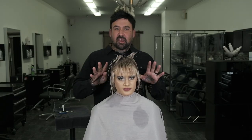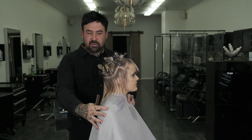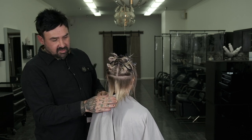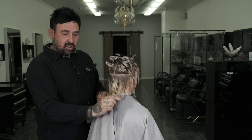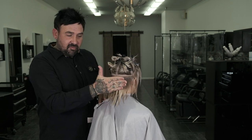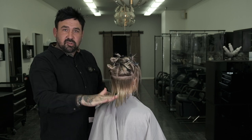We have Tess sectioned out, pre-sectioned for the haircut. We left this back section out — I'll be cutting here first. The idea behind this section is I'm going right at her occipital bone, cutting from short to long. I want to keep all of her length here. The reason I'm cutting short here is to flatten that area out so the layers that hang above it will hug the head better and create more of a head shape.